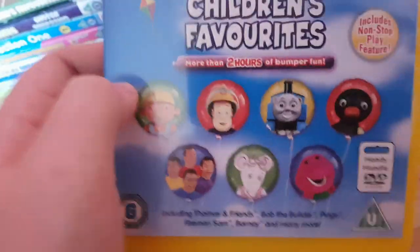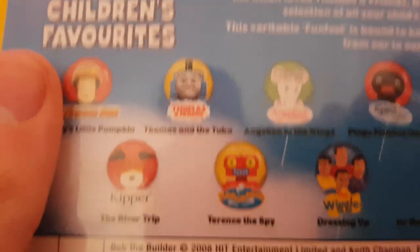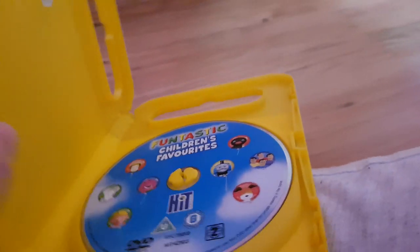Here's the first one: Fantastic Children's Favorites. Here's the front cover with Bob the Builder, Fireman Sam, Pingu, Thomas, the Wiggles, and Angelina Ballerina and Barney. The spine is on the back and the Thomas and Friends episode is 'Thomas in the Tuba.' Here's the disc — this is a handy case DVD.